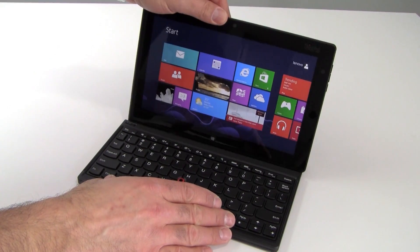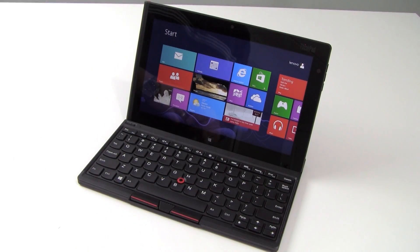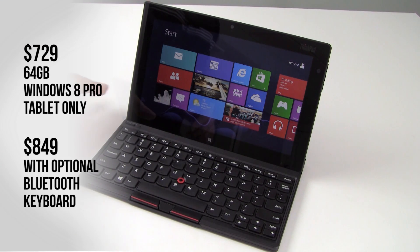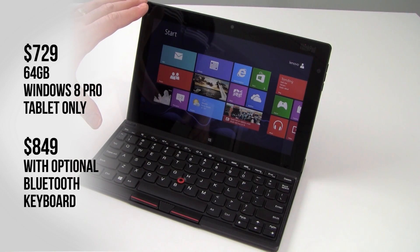As you can see, it just slides right in there, and that is Bluetooth connected. The tablet itself with 64 gig of storage retails for $729. The Bluetooth keyboard is $120, bringing the total package as you see here to $849.